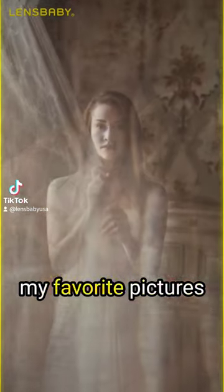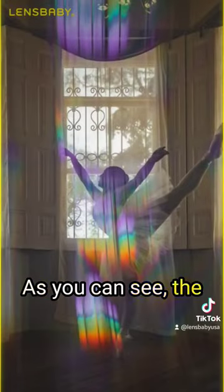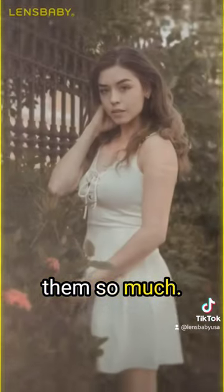These are some of my favorite pictures taken with them. As you can see, the effects achieved with them are really creative, and that's why I love them so much.